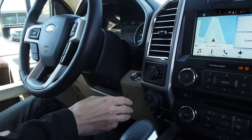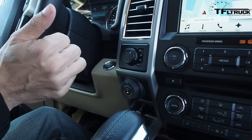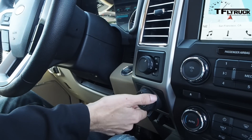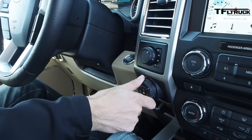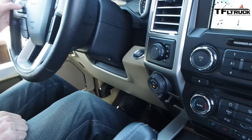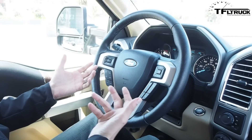So I pulled forward. I've got the truck and trailer straight. I'm going to turn on the Pro Trailer Backup Assist system by pressing that button right here. This is the knob that I would turn to go right or left. If I want the trailer to go right, I do this. If I want it to go left, I do this. I just need to tell the truck which trailer I'm using.